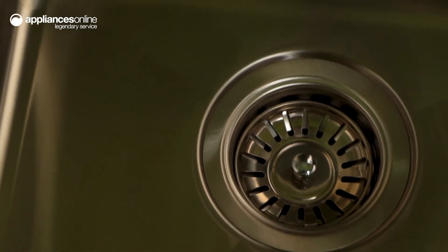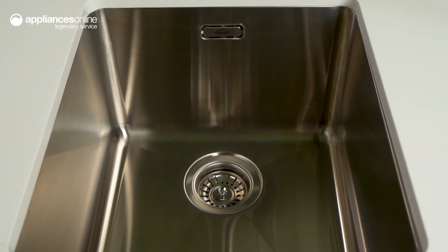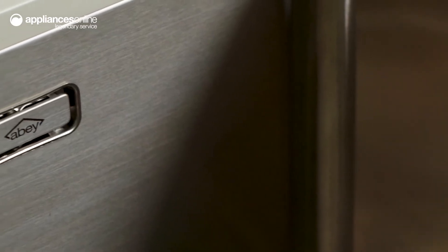Crafted with these qualities in mind, this Abbey sink is manufactured from high-grade 304 stainless steel for maximum durability. Plus, the surface features an intricate micro-brush finish for a pleasantly unique texture.